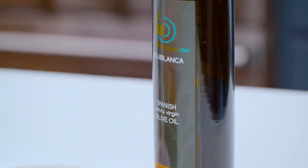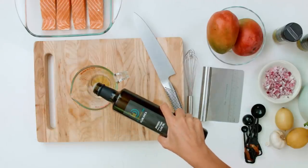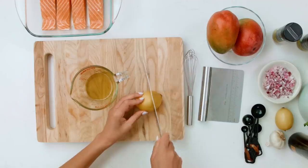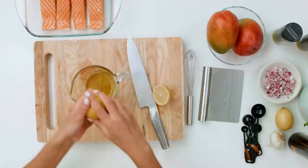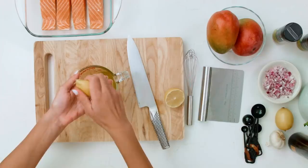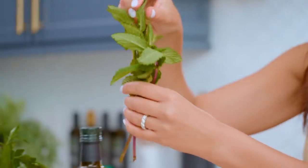We're gonna start with the liquids — a third a cup of good extra virgin olive oil and a good bit of lemon juice. This one is juicy — it's a juicy lemon.